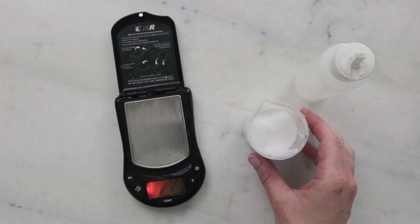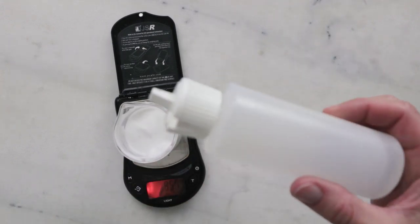Up next is weighing out our cool down phase, which is just one ingredient — a quarter gram of Liquid Germall Plus, our preservative.